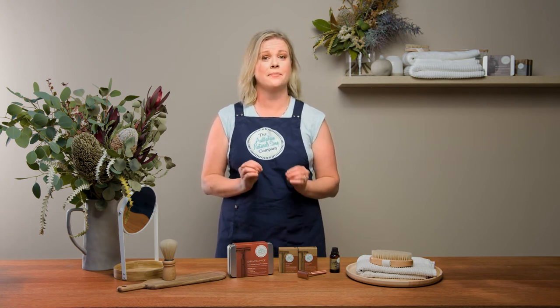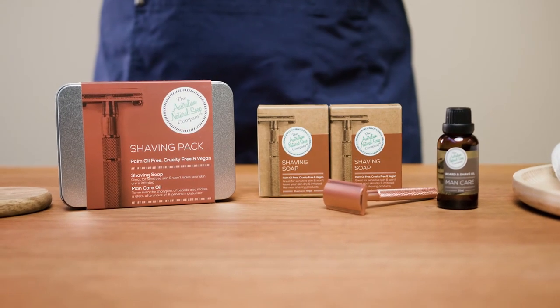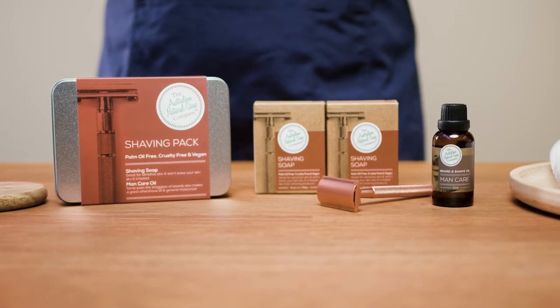And if we all make this simple eco-swap, imagine how many plastic bottles and cans we're going to save from going to landfill. It's as simple as that. Shop our shaving soap along with our entire range of soaps at our website today.